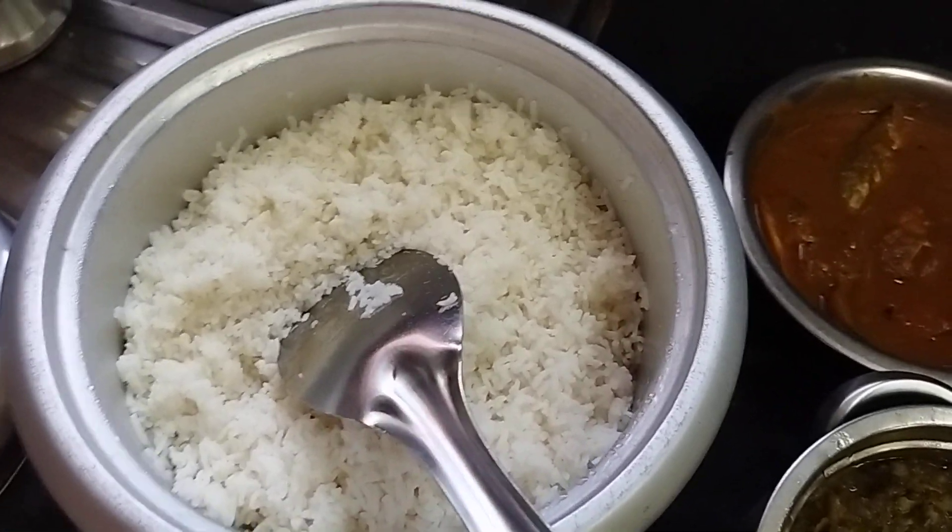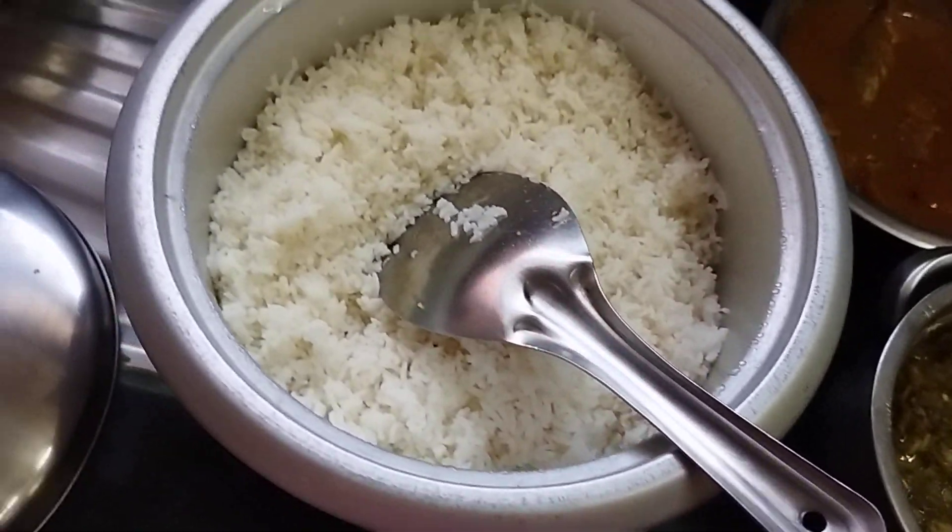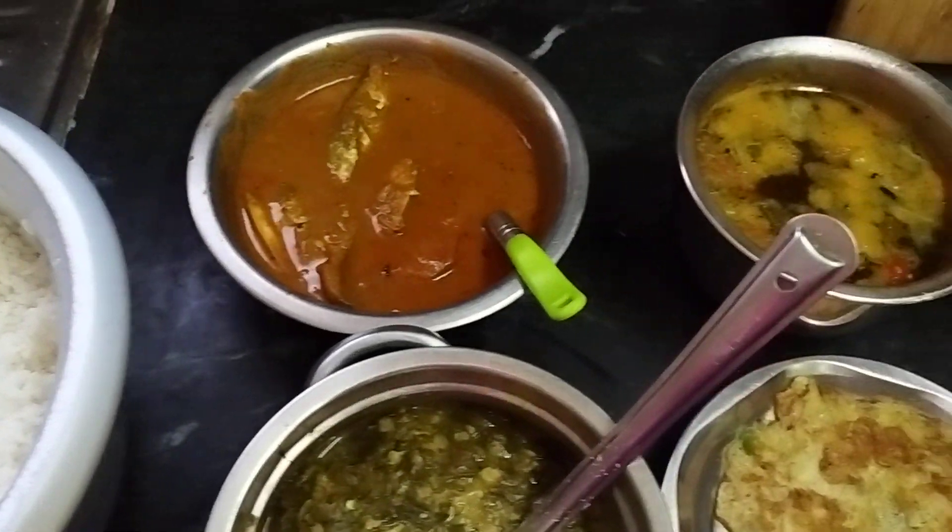Ok friends, if you have enjoyed this lunch menu, like and share, comment and subscribe to our channel. Ok friends, bye!